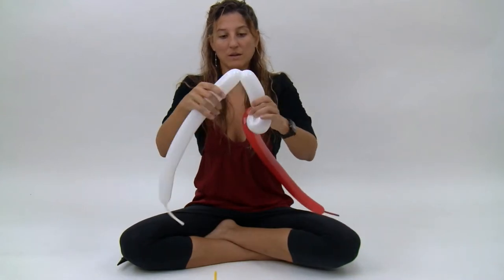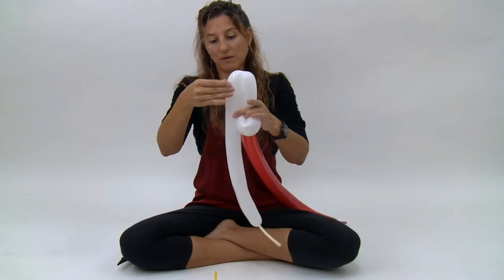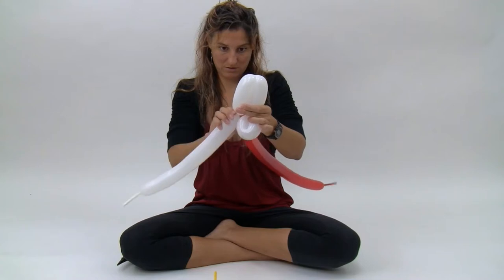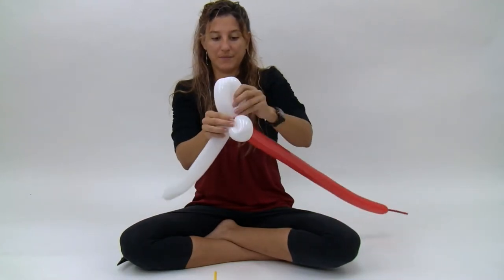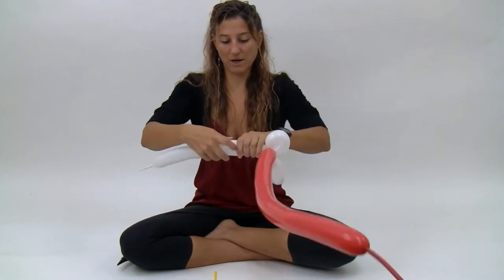Then bring the white balloon back up and make a bubble that's the same size as this one — so seven fingers. Twist those two together. Now you can get rid of the rest of the white.